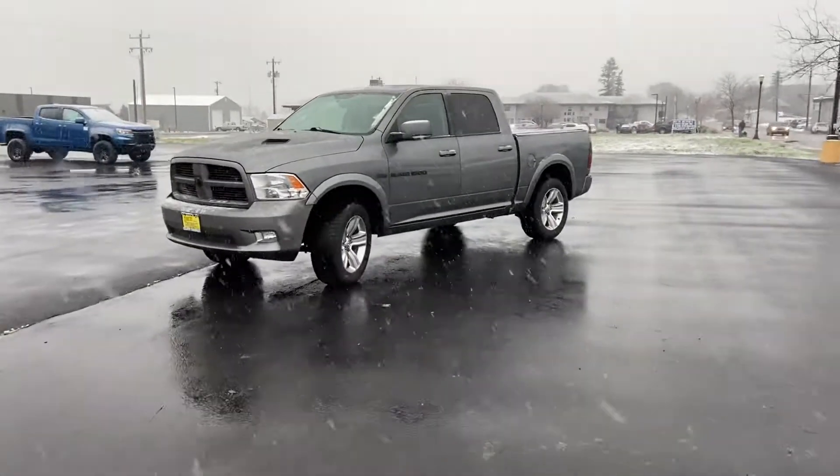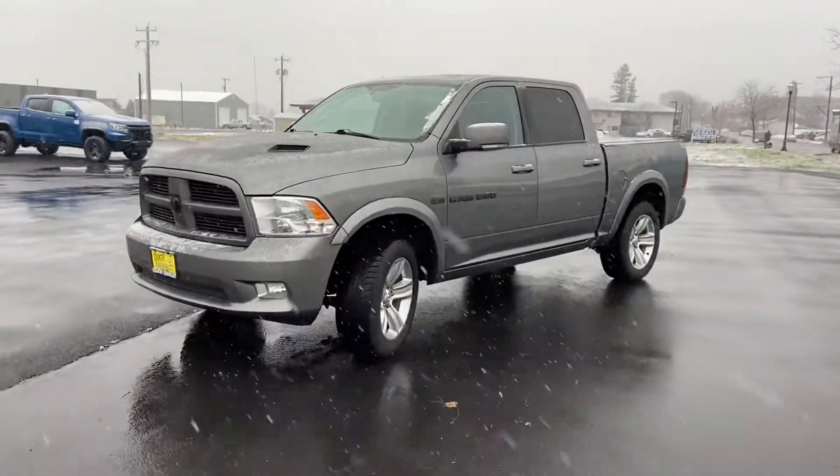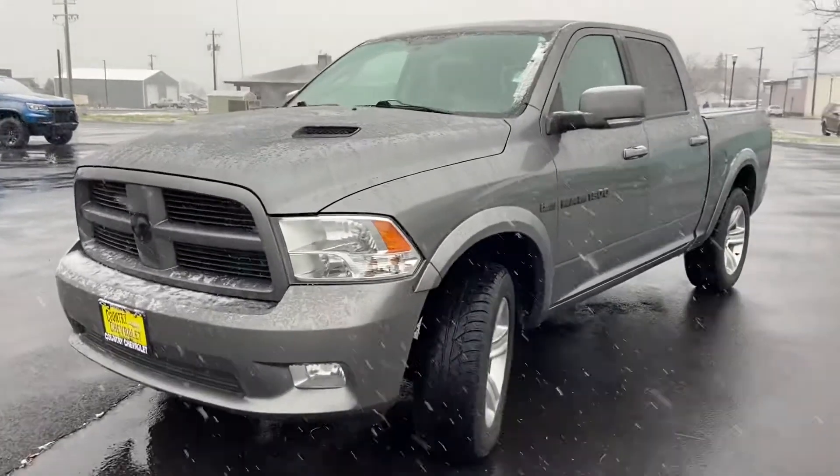Well, hi there, David. This is Carl with Country Chevrolet. I'm out here doing a video on this 2012 Dodge Ram 1500.